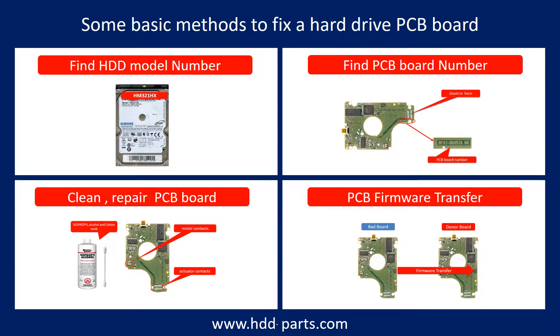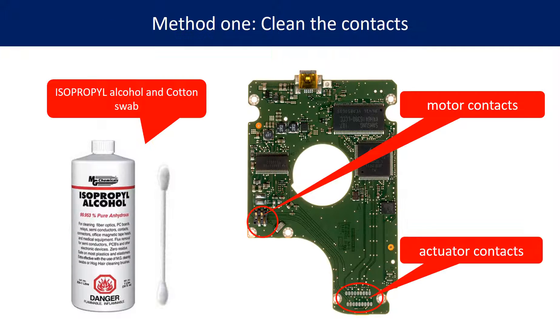There are three common methods to fix a hard drive PCB board. Method 1: Clean the contacts. Cleaning the contacts on the PCB board, and also on the hard drive, can fix the problem caused by poor connection between the PCB board and the hard drive.